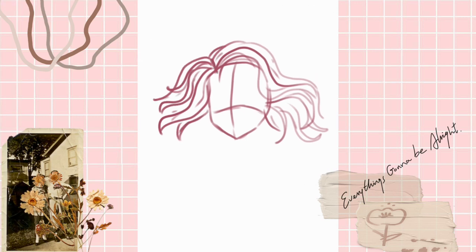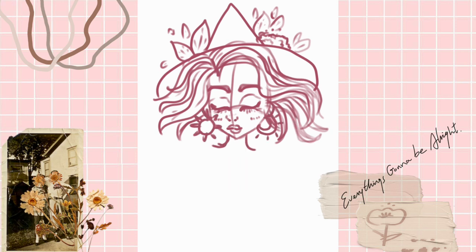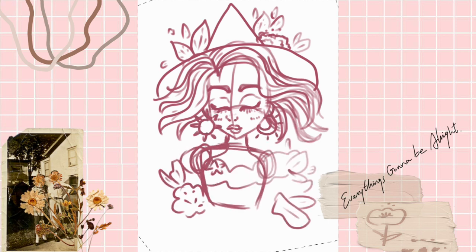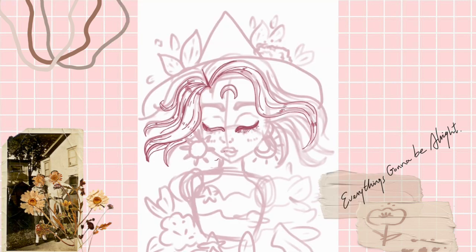So moving on to the actual drawing — the only thing I'm able to draw right now are witches. It's just a comfort thing, and I'm in severe art block where I don't feel like drawing anything. This is a 'draw this in your style' — I got inspiration from a drawing on Pinterest, I'll link it in the description. I just got really inspired by it so I felt like drawing it in my own style, and I changed up a few details here and there.